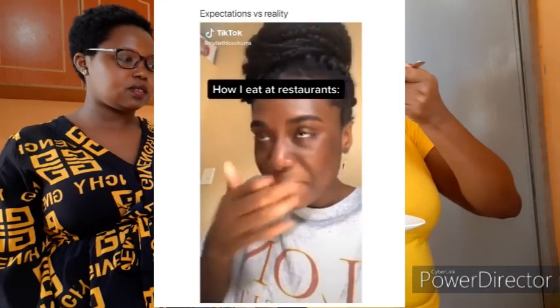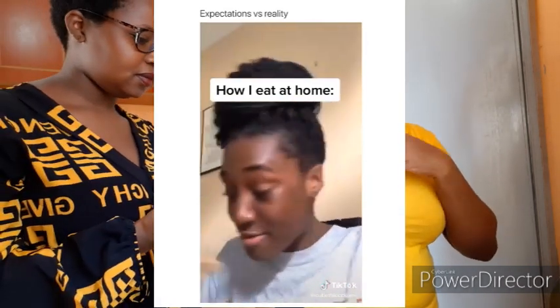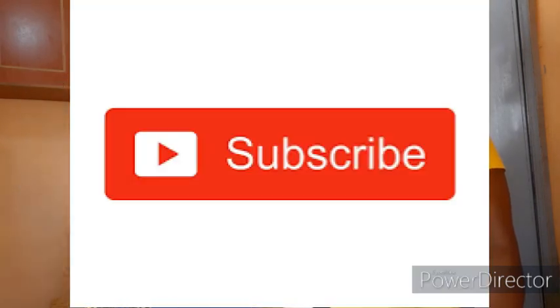Oh my god, I'm so full! It's creamy — that was good, that was delicious! The tastiest mashed potatoes I've ever tasted. So guys, thank you so much. Leave your comments below, watch, subscribe, and share. If you have a different recipe for mashed potatoes, kindly comment below — this is a channel where we cook our way and your way too. Until next time!